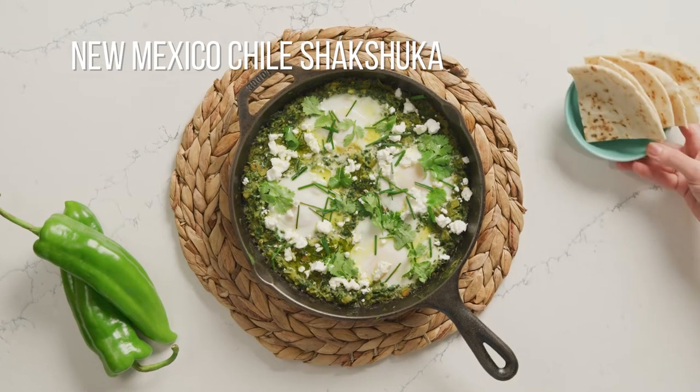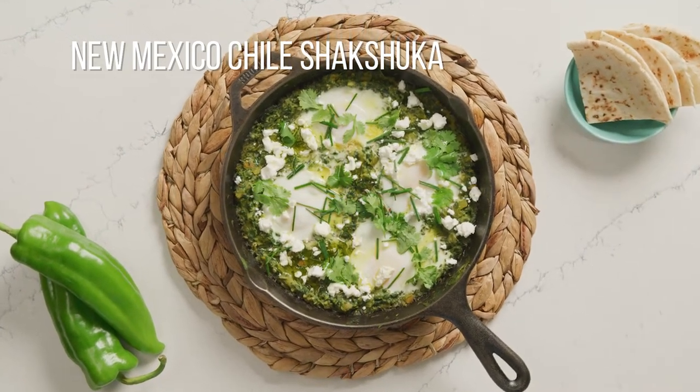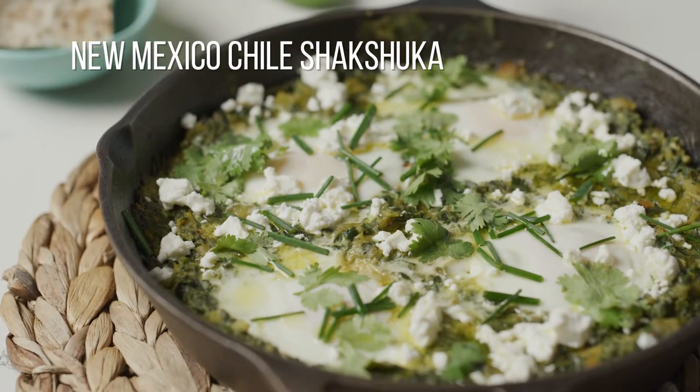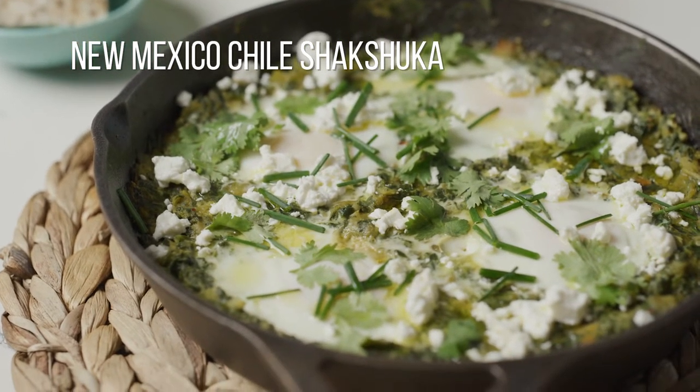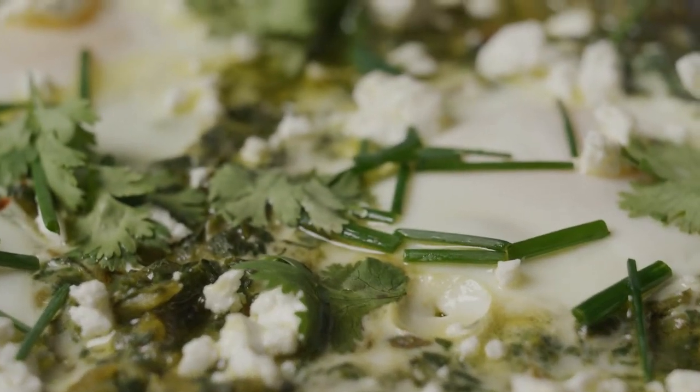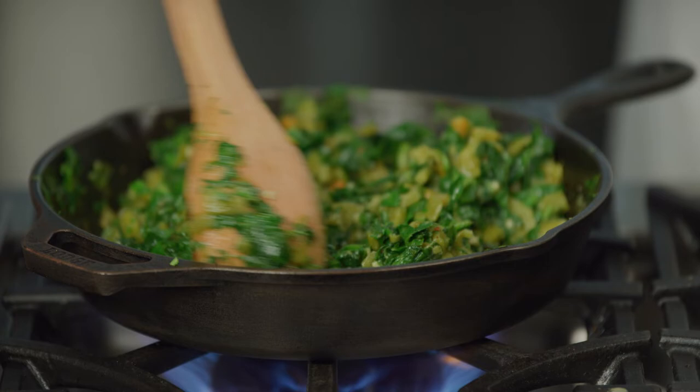Shakshuka is a North African and Middle Eastern dish made of stewed tomatoes and peppers. Although it's traditionally enjoyed for breakfast in Israel, this dish really is great for any meal of the day. I'm going to show you how to make a beautiful green twist on this dish with this New Mexico Green Chili Shakshuka.